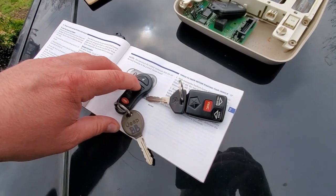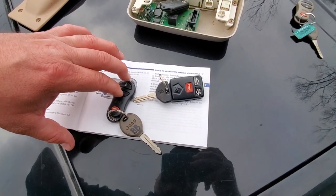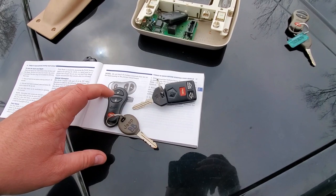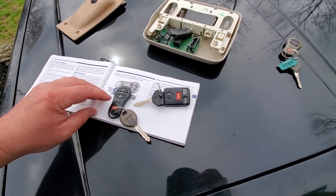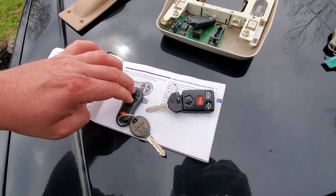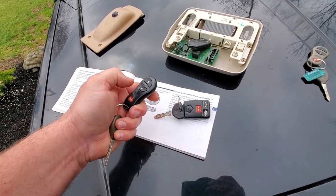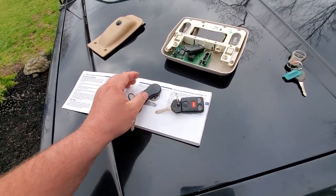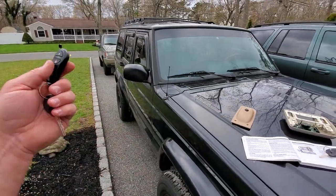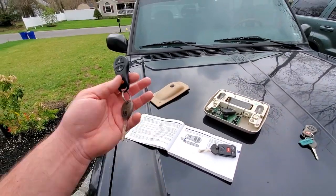There is one feature we can program with the XJ keys that I really wanted to try on the ZJ — unfortunately it didn't work for me, but I'll show it to you. Check this out: we've got Black Beauty's original fob. She honks when you lock, but if you press and hold the lock button for five to ten seconds and then hit the unlock button — we just took off the honk feature. Now do the same thing, press and hold five to ten seconds, and there you go — she honks again when locked. That's a cool feature I want in the General Grievous ZJ, unfortunately we cannot do that the same way for the ZJ.